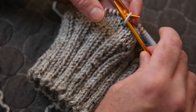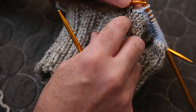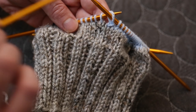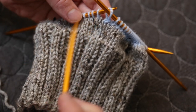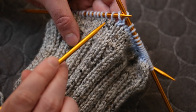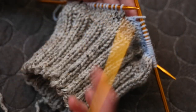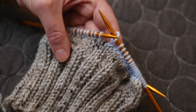Now I can just slip this back on my working needle and it's ready to be knit — it's picked back up. That stitch had originally fallen and slipped through two different rows, and now it looks pretty much perfect. There aren't even any twists. These little dark bits are just because of the pattern of the yarn, but it's going to be knitted just like normal and you're not even going to notice there was any issue.